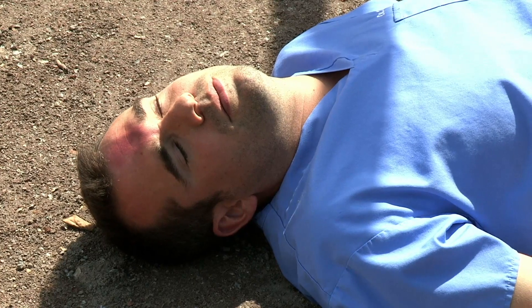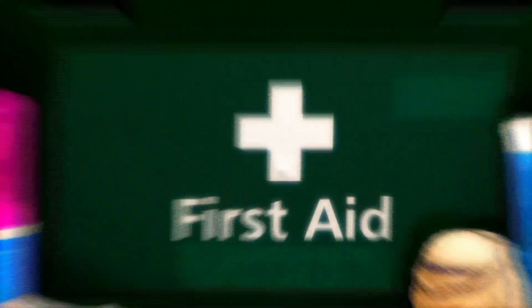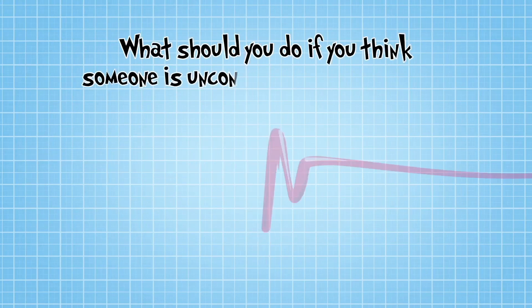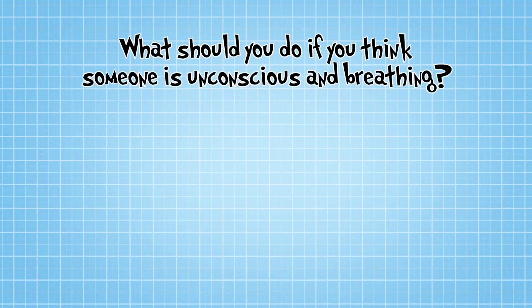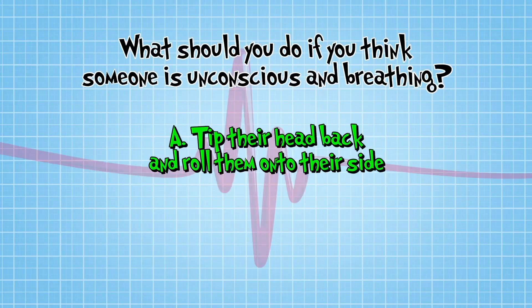Chris is very good at pretending to be knocked out, isn't he? So, what should you do if you think someone is unconscious and breathing? A, tip their head back, check they are breathing, and roll them onto their side. B, shout 'wakey-wakey' really loudly. Or C, lie down next to them and have a sleep, enjoying the peace and quiet.